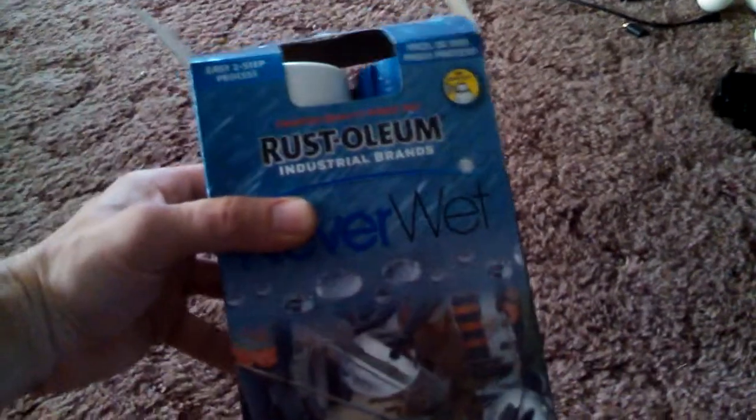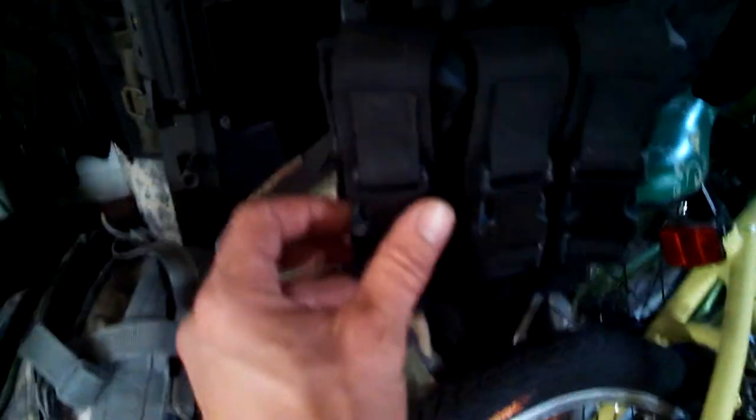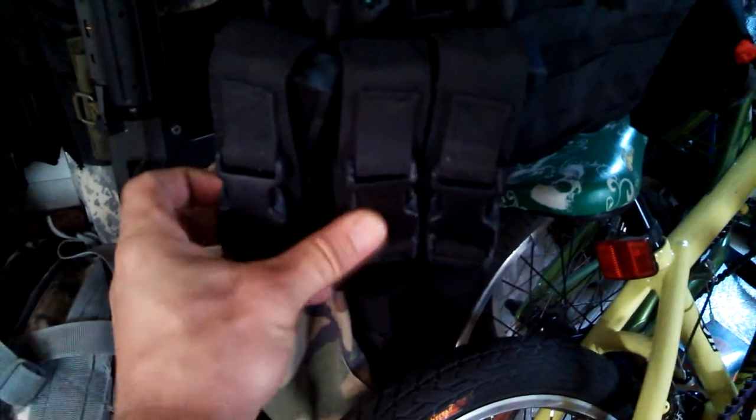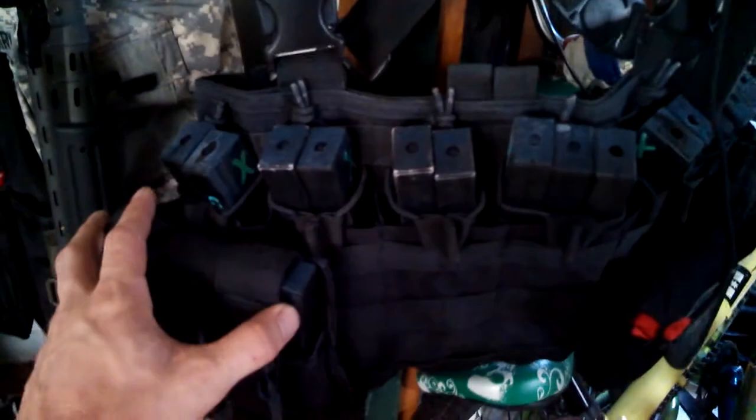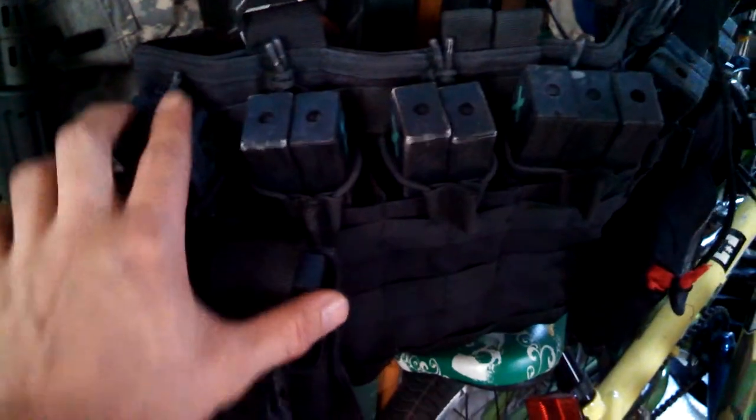Here is the truth about Rustoleum Neverwet — the good and the bad. The bad: it does not stick to plastic. This stuff rubs right off. I did my whole chest rig and it's coming off everything plastic — it just comes off. It's kind of sticky, almost like glue.